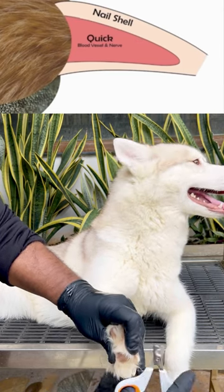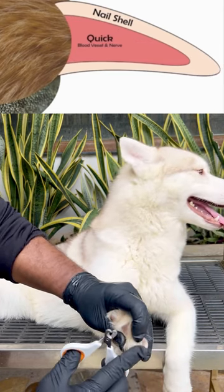What's worse is the longer the nails are allowed to grow, the quick will grow with it, limiting how short you can cut before causing injury.